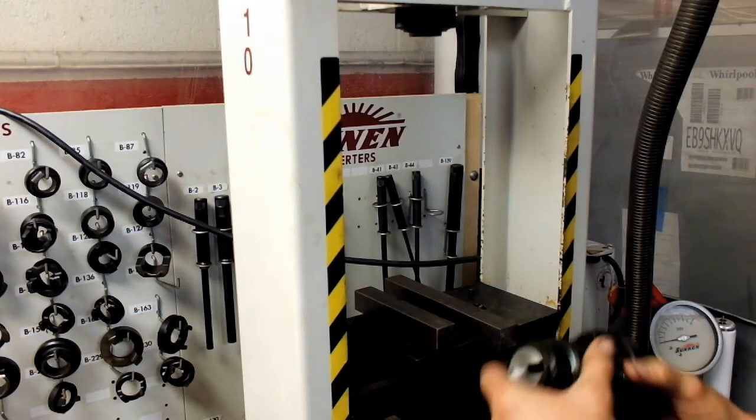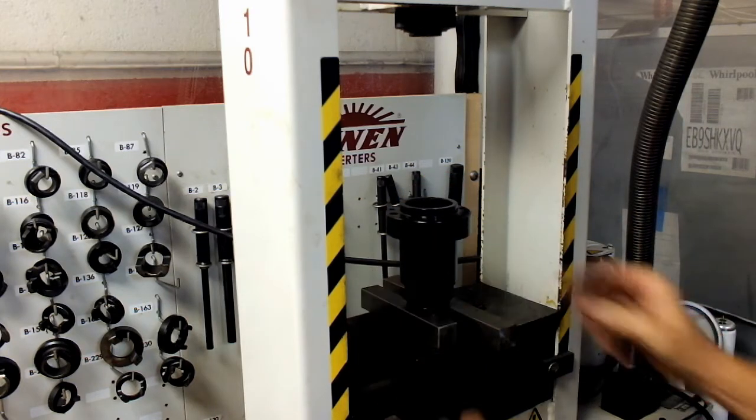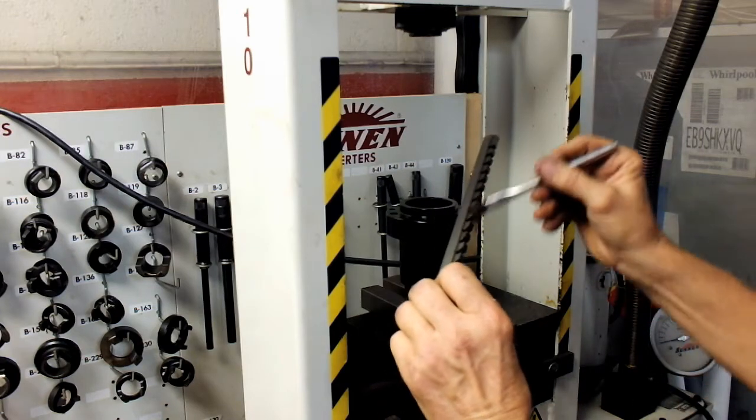The first thing you want to do is set this up on here like so. I'm going to take and put some oil on our broach.